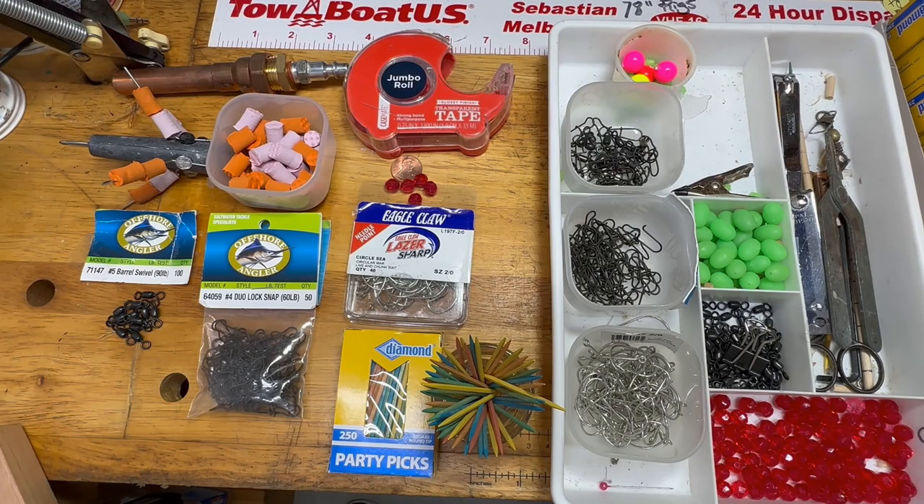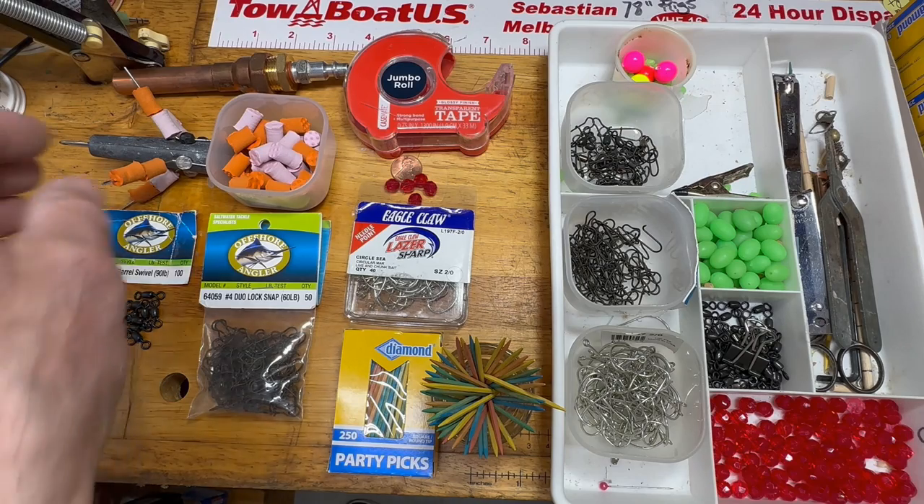This video is going to be on tying Pompano rigs with the Gen 3. I want to start off by showing you what you're going to need before you can start tying these Pompano rigs. Let's start over here.